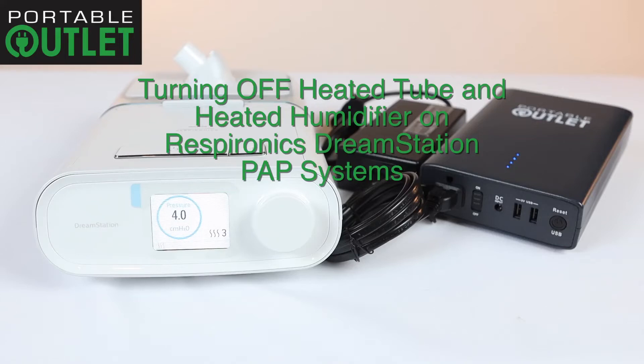In this video, we're going to learn how to maximize battery life by turning off the heated tube and heated humidifier on the Respironics DreamStation CPAP, AutoPAP, and BiPAP systems.